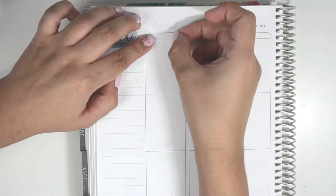I'm starting with the headers, date covers, and weekend banner. The date dots that I used this week are from Planning Like a Pro.